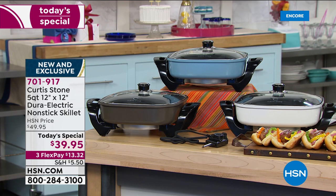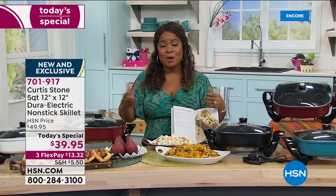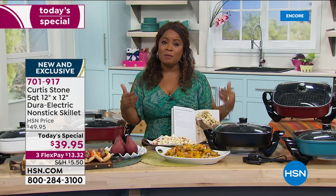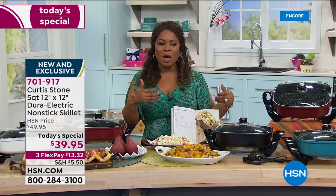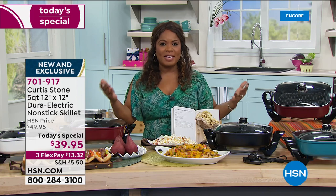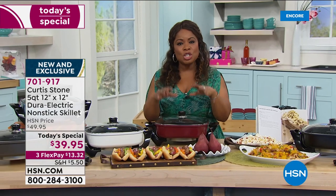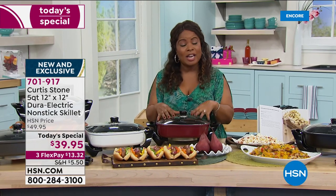We've crossed over that 2,000-sold mark — what a great day. The chef is here to celebrate our 43rd birthday, and that's what this is all about. We love to eat and cook here at HSN, and we want cookware and cooking appliances that make life easier. This is 12 by 12 — you can bake, sauté, shallow fry, and roast in it. You can use metal utensils; it's PFOA-free.